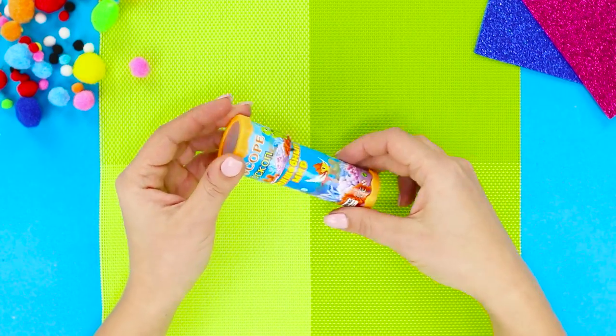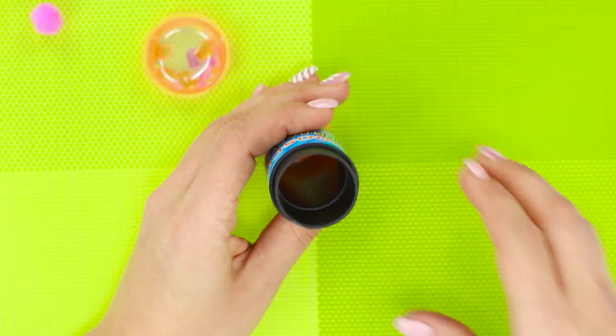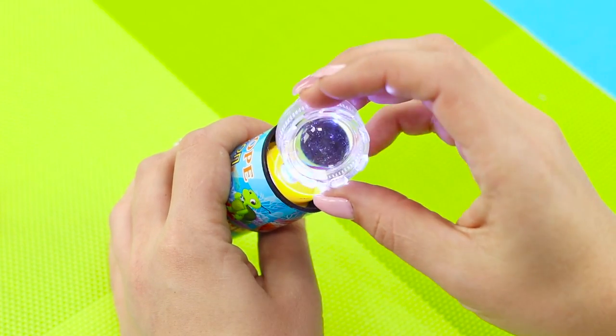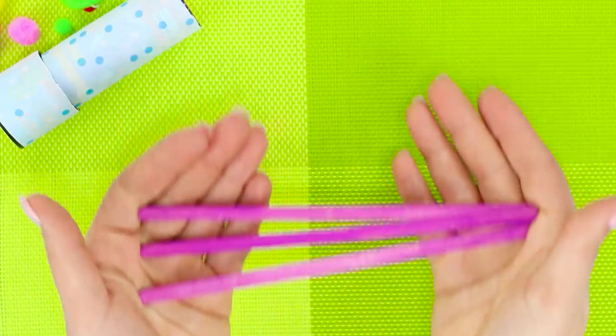In this life hack, we will use a toy kaleidoscope. Take out all the details and insert a flashlight. Fasten the flashlight lens with a hot glue gun, then decorate with a piece of polka dot self-adhesive fabric.